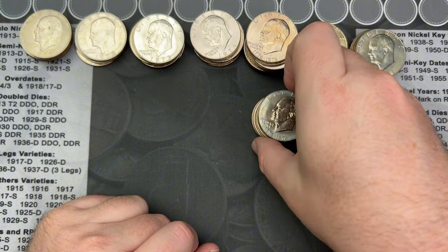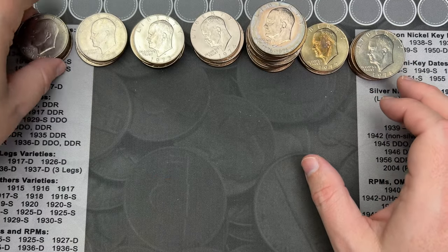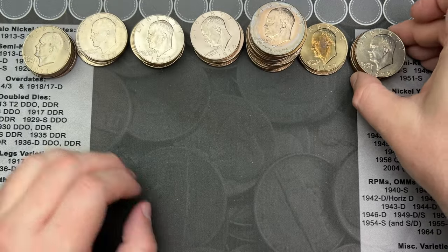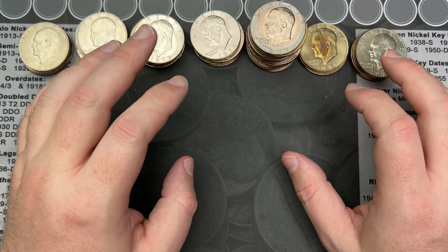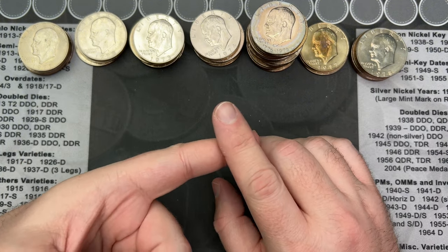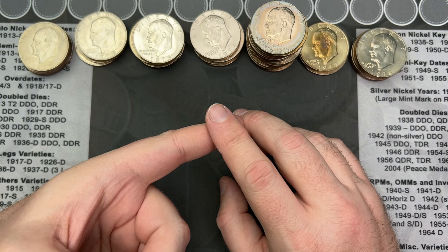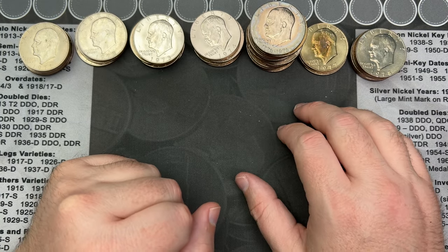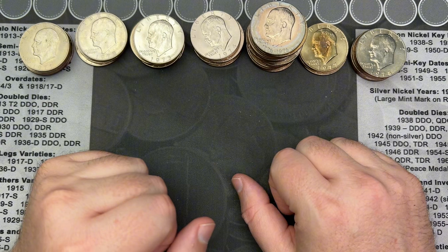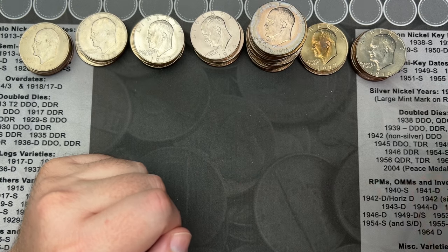There's a large stack of bicentennials here, so I will be checking for all the errors and varieties. I saw Philadelphia and Denver mint marks. They only made proofs in San Francisco, and for the proofs there were 40% silver on some dates and 90% silver on the bicentennials. Let me get these sorted through and we'll figure out what's going on.